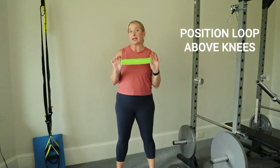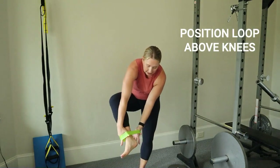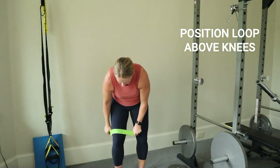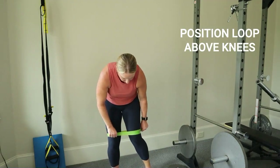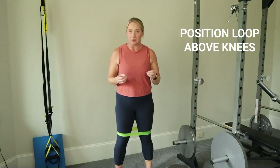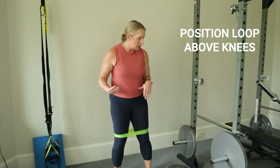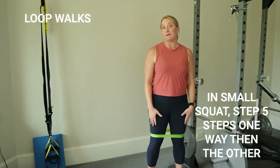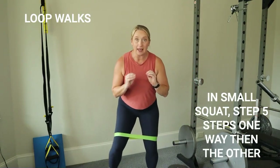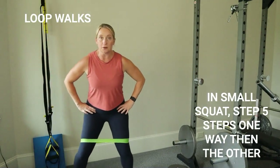To begin, take your loop. I like to take my hands in the middle of it and open it wide so I can put both feet in. My trick is to do one leg, keep it nice and wide, then pull it out and put the other one in. Sometimes these loops have a tendency to roll up — that's okay, it's just uncomfortable but not necessarily harmful. Come to one side, take your feet about hip-width apart, come down in a small squat, and take five nice steps to one side and then five to the other.